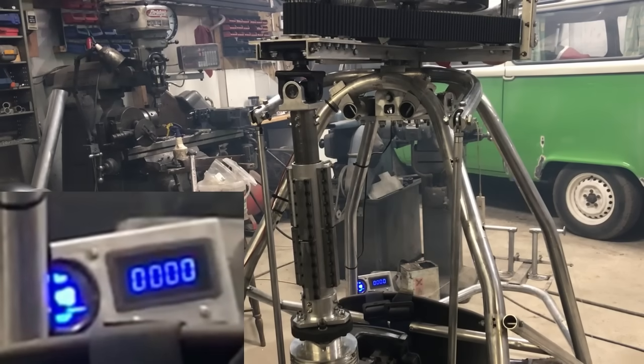There seems to be a fueling issue — the fuel pump isn't working very well. I'm manually pumping the primer bulb here to pump fuel into the carburettor float chambers so I can increase the RPM again.